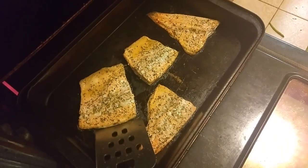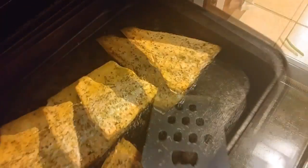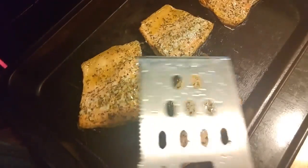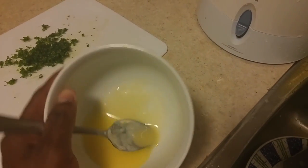We're checking on our fillet now — the timer just went off, so it's all done. The fillet is looking good, nice and pink and still pretty moist. You don't want to leave it in too long and dry out all the juices.